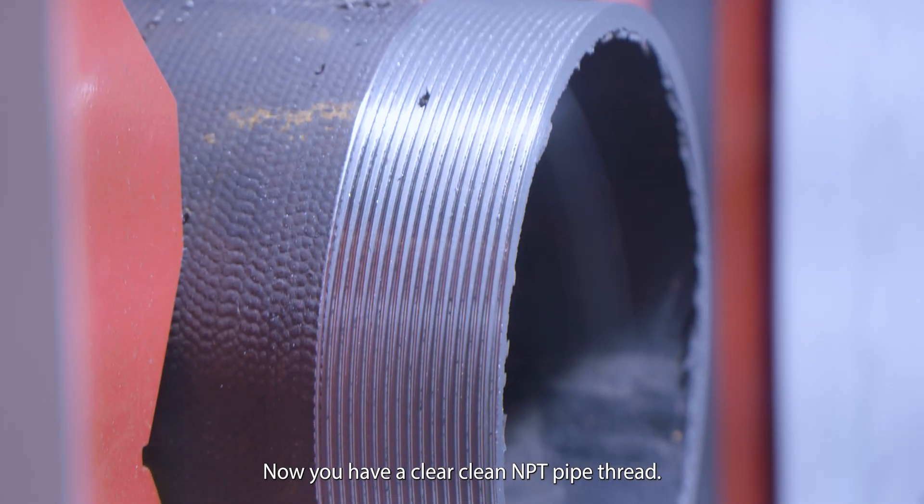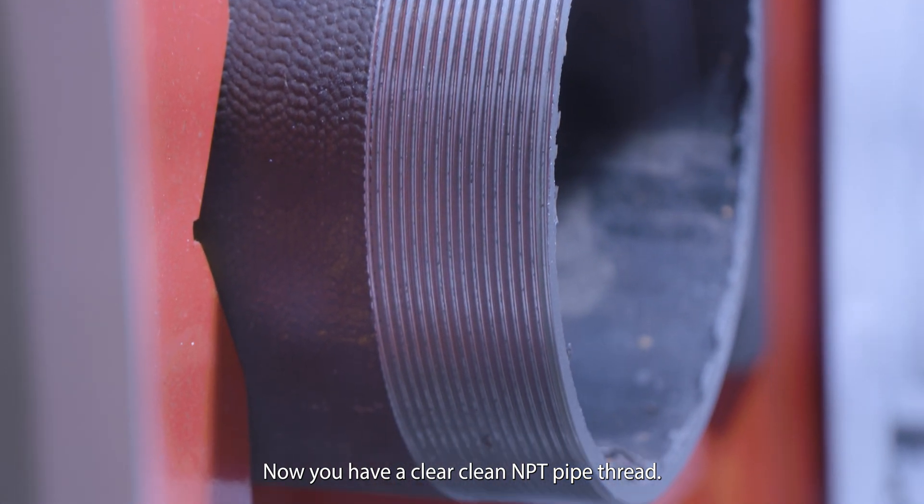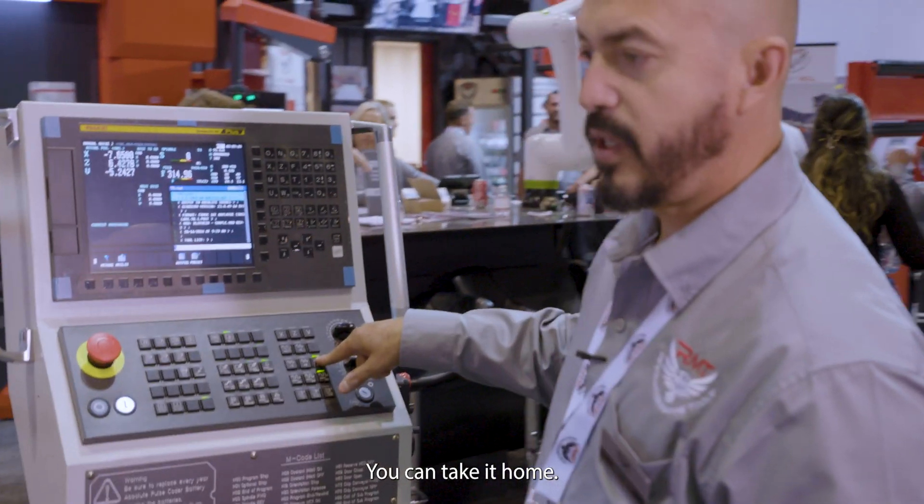And it is all done. Now you have a clear, clean NPT pipe thread — you can take it home, it's all done.